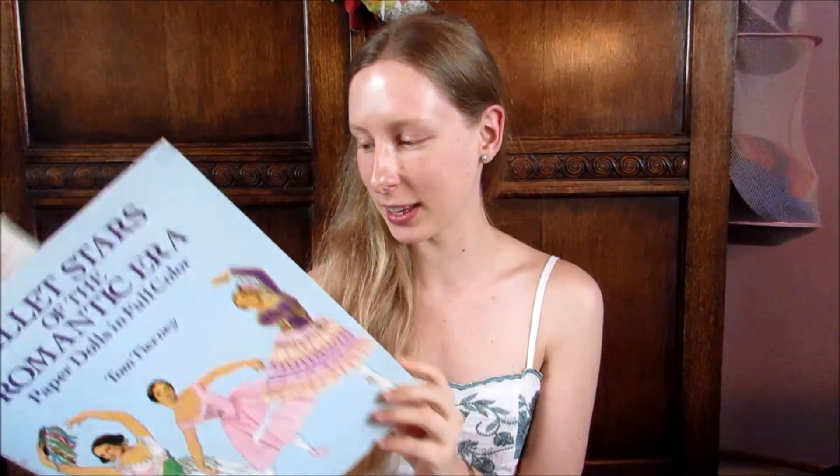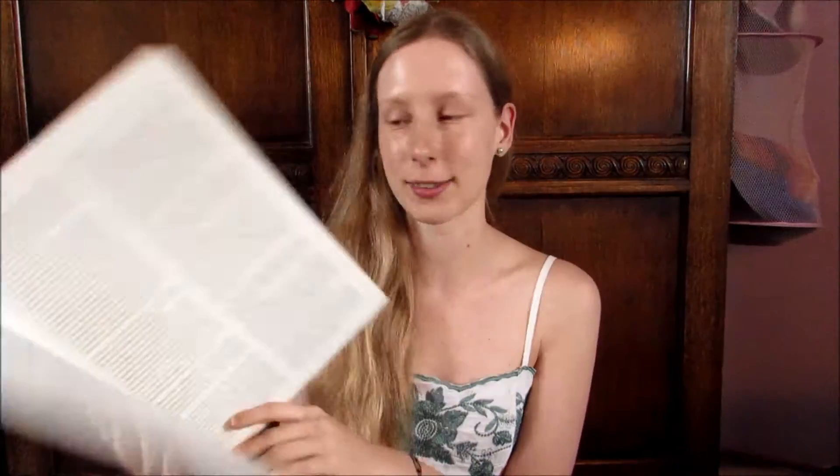The one that I'm going to be talking about first is this one, which isn't really a book — it's more of a creative thing. There isn't really that much writing other than to explain how it works, but basically it's Ballet Stars of the Romantic Era Paper Dolls.